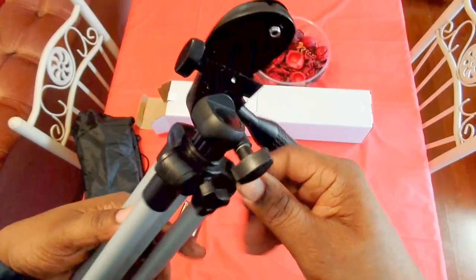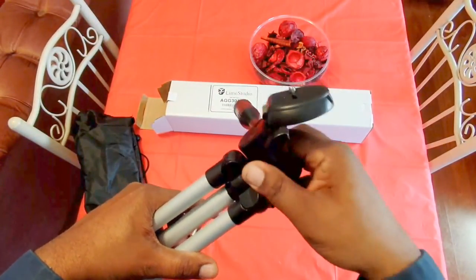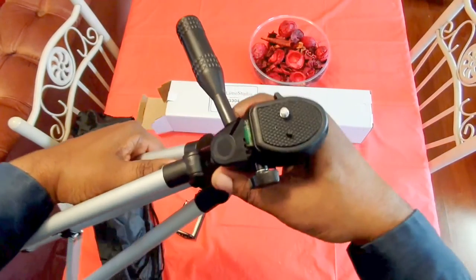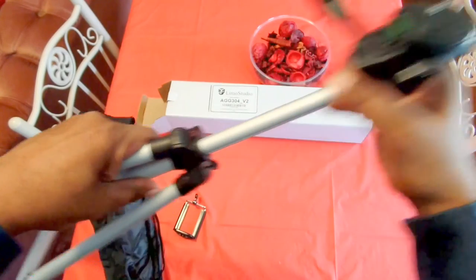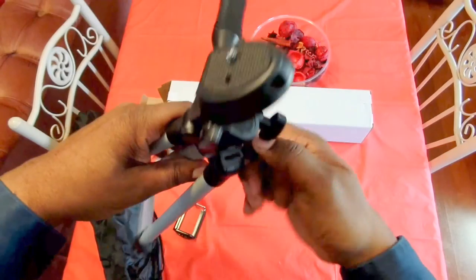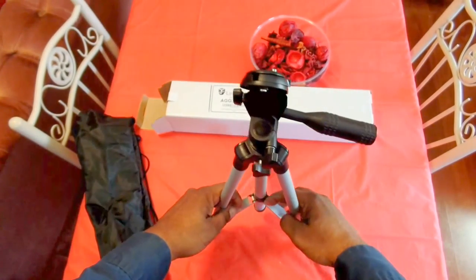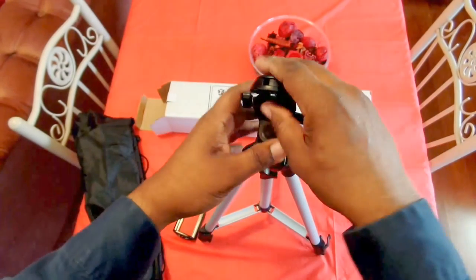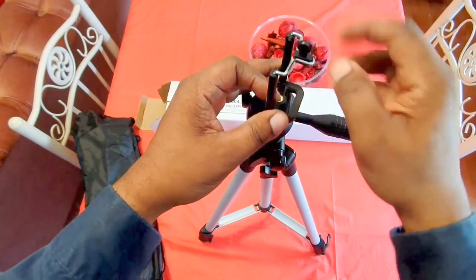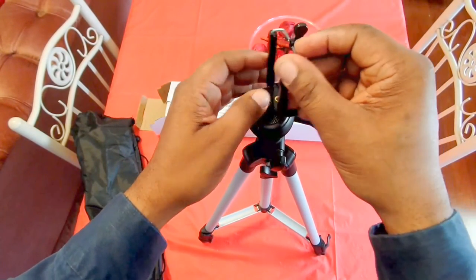This piece extends in the middle so that gives you some added height right there. I'll show you how the little clip for your cell phone goes on — you just take that and screw it on right here, just like that, and you lock it down right there.